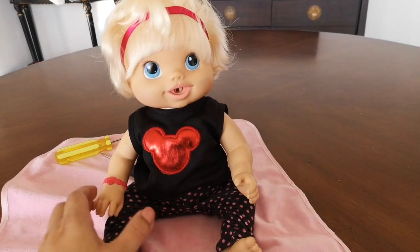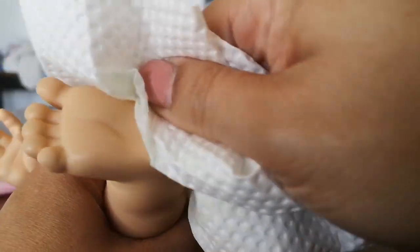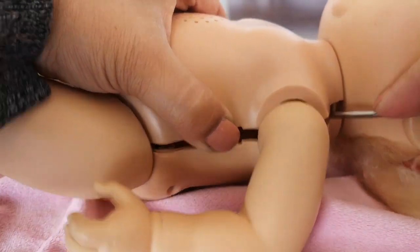In today's Baby Alive video, I'm going to give my Baby Alive doll Maddie a cleaning and we're going to open her up to see what's inside of her.